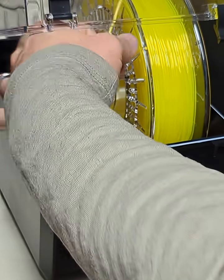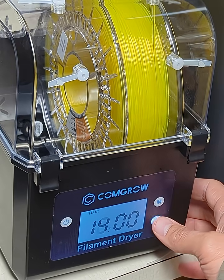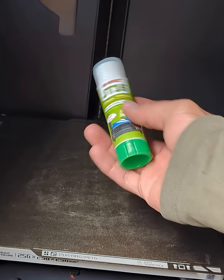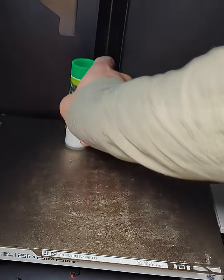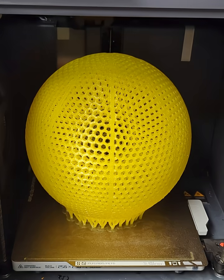Before I print with any PEBA filaments, I always make sure to dry the filament for several hours before doing any sort of printing. I also always put down a good layer of some sort of release agent on the printer bed, such as this glue, or else it can actually fuse to your bed.